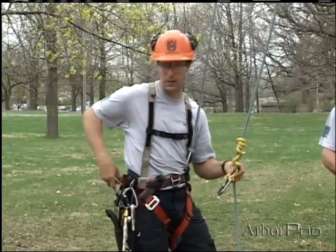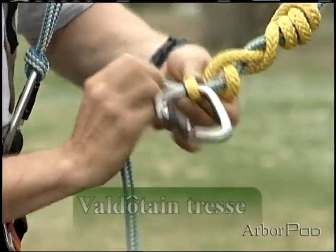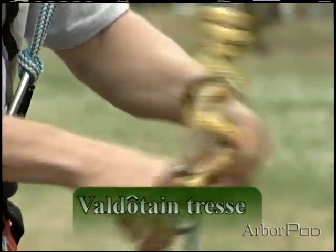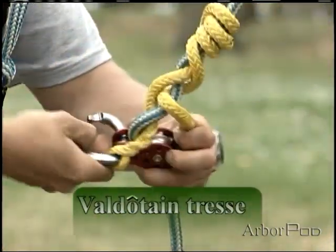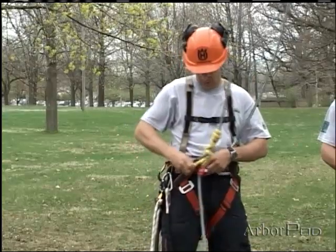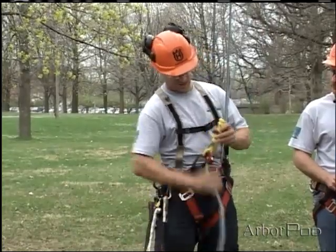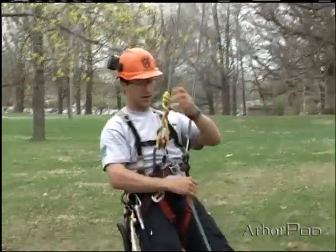In the same way that Rip showed the Swabish Prusik and the Distal, I can clip in with a micro pulley and a pear-shaped carabiner, tie, dress, and set.